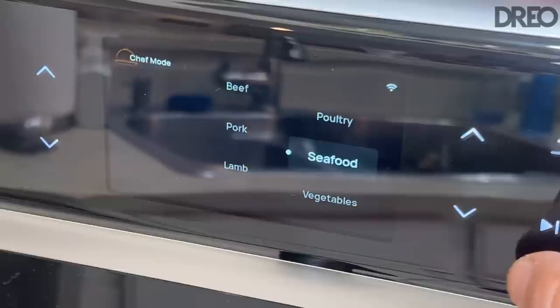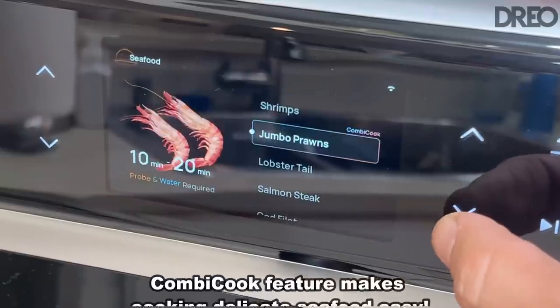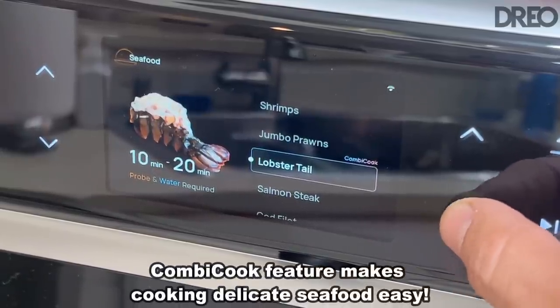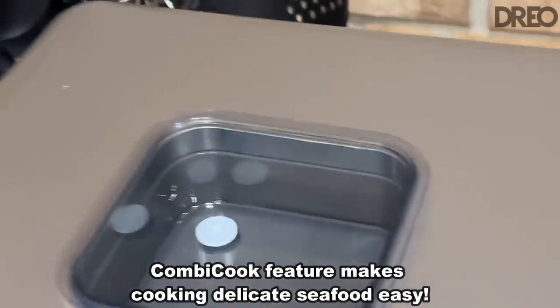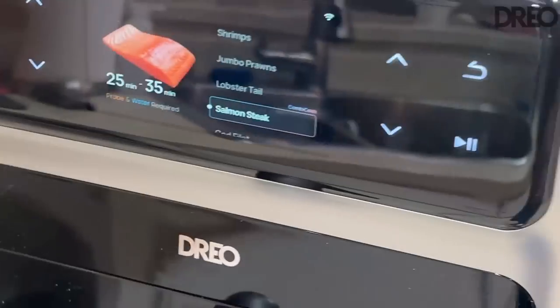Say you want to make seafood — it'll ask you, do you want shrimp, jumbo prawn, or lobster tail, and it'll tell you that the probe and the water are required. So you put the probe in, put the water in the top, and right here on top you've got the water bin that you just keep right there.